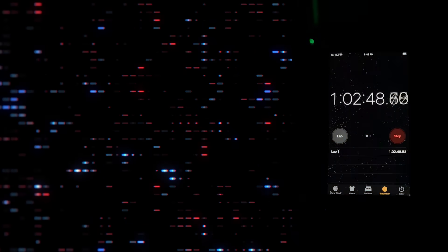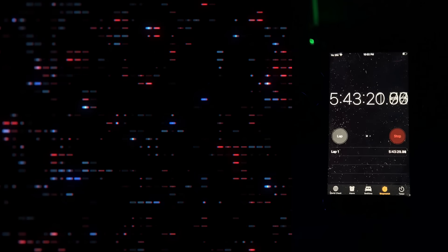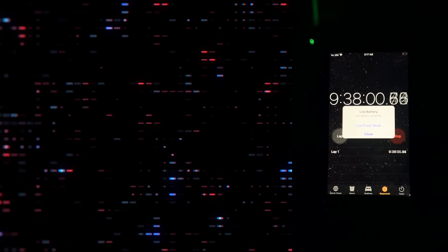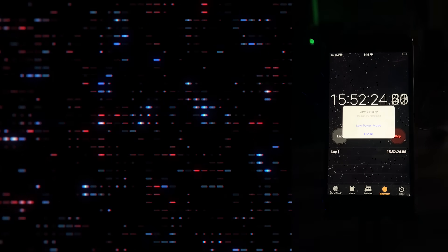We did a test on the iPhone with the battery pack to see how long it actually lasts with the phone on. We turned the device on and started the stopwatch to get a rough estimate of this phone's battery life. Don't forget to leave a like and subscribe — this battery pack mod made the phone last over 17 hours. It's crazy.